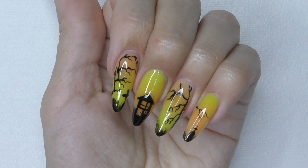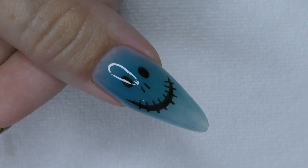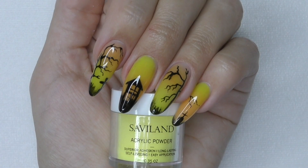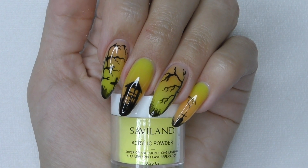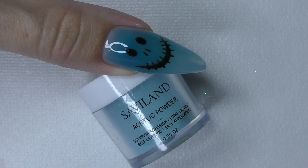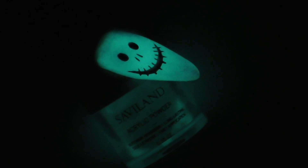Meanwhile I'm sealing my nails with top coat, and I cannot wait to see the final look. There it is — we have a spooky house and trees, and once we turn the lights off it's even more spooky! I have this face on my thumb. The blue color glows in the dark in a different way but it's still nice. And by the way, the powders glow by themselves too.